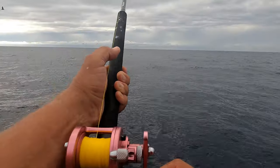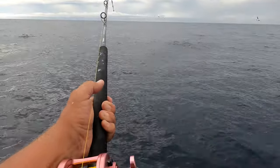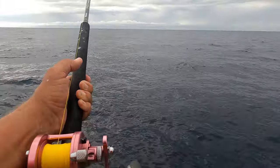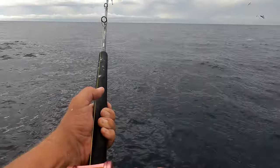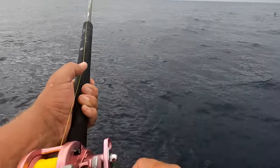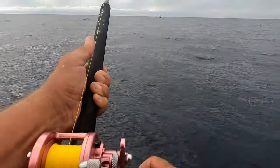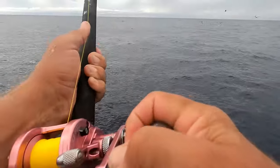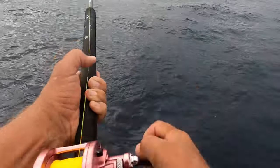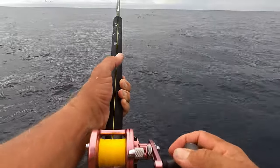Again, we're on 20 pound test. We had a massive run. You're going to get bit there — I'm sure of it Wyatt. Just let him run though. Don't have him stopped up with your thumb, do you? There's a boil right there. Oh he was coming to the boat — and he's off again.